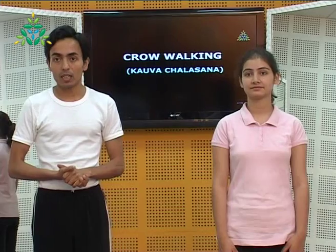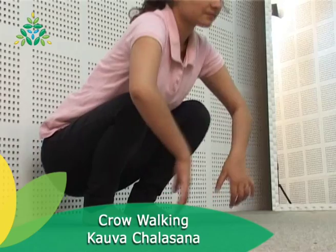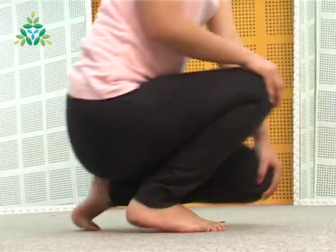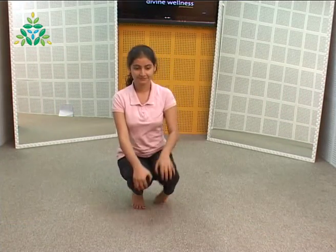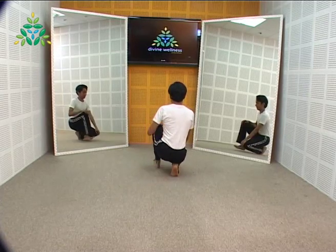The next practice under Pavan Muktasana series 3 is Kavchalasana, the crow walking. As the name suggests, we walk imitating the movement of a crow — not flying but walking. It requires a lot of flexibility in the pelvis, knees, thighs and the whole lower body. Squat comfortably with feet apart and place both palms on the knees. Come on the toes as you start taking small steps forward, starting from the left leg. Walk either on the toes or the soles of the feet, as is comfortable. As you take small steps forward, bring the opposite knee down on the floor. Try to maintain the balance of the body and the movement.